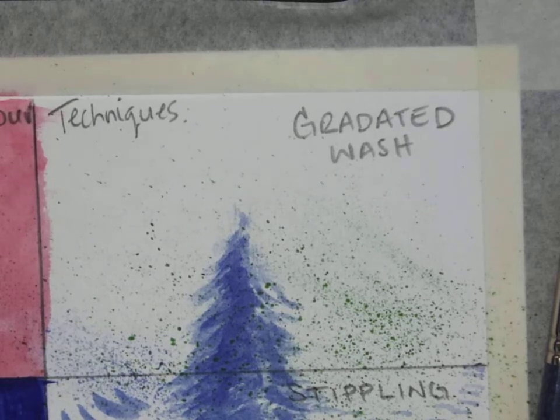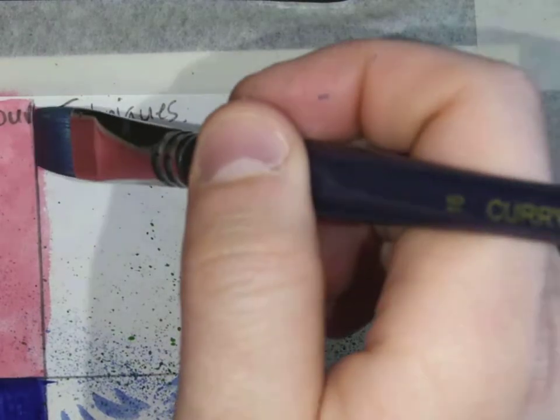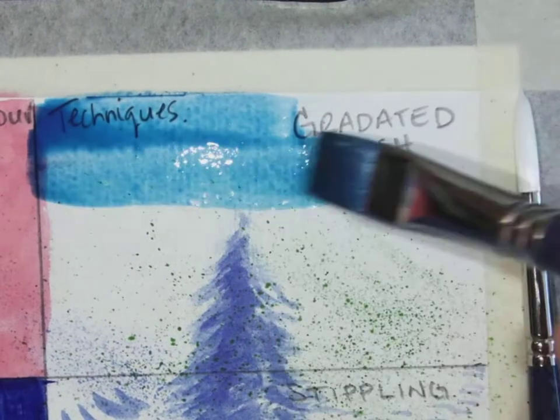The more water you add to your color, the lighter your wash; the less water you add, the darker your wash. I might actually use two different brushes — I've got them ready to go. At the top I'm going to do a wet blue wash.